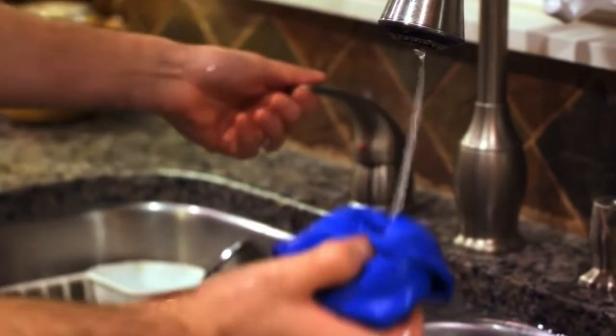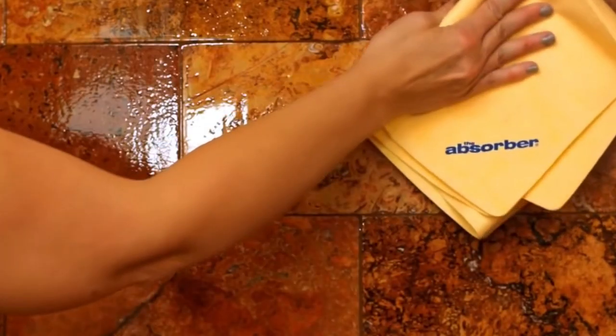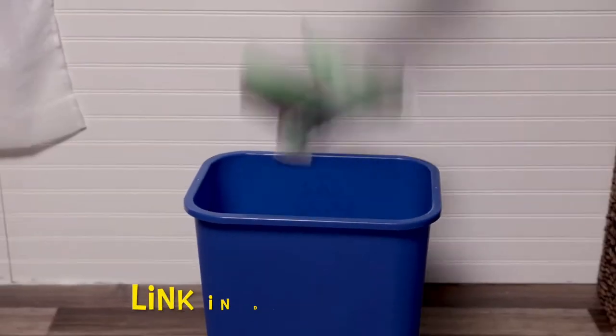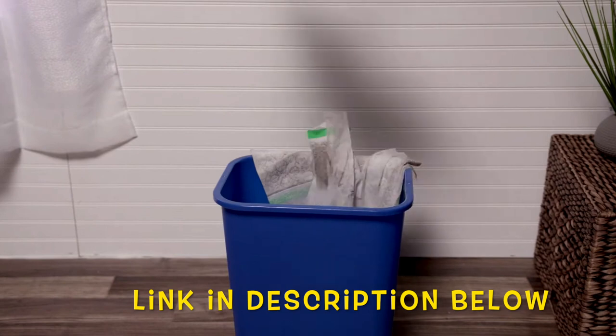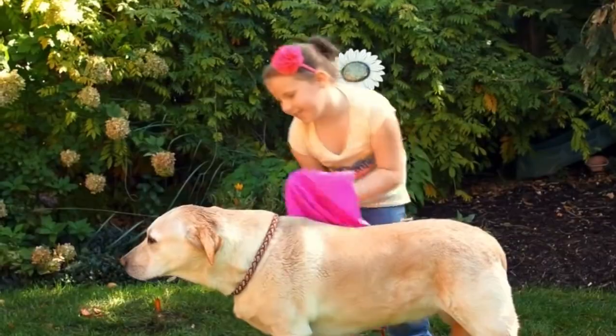But remember, it's absorbent when wet. Bartenders love it — it is so handy. Keep it in your kitchen. Use it in your shower to eliminate mold and mildew. Forget about using all those paper towels and waste — this is going to save you money. Use it on your own hair, but don't forget to use it on your pet.